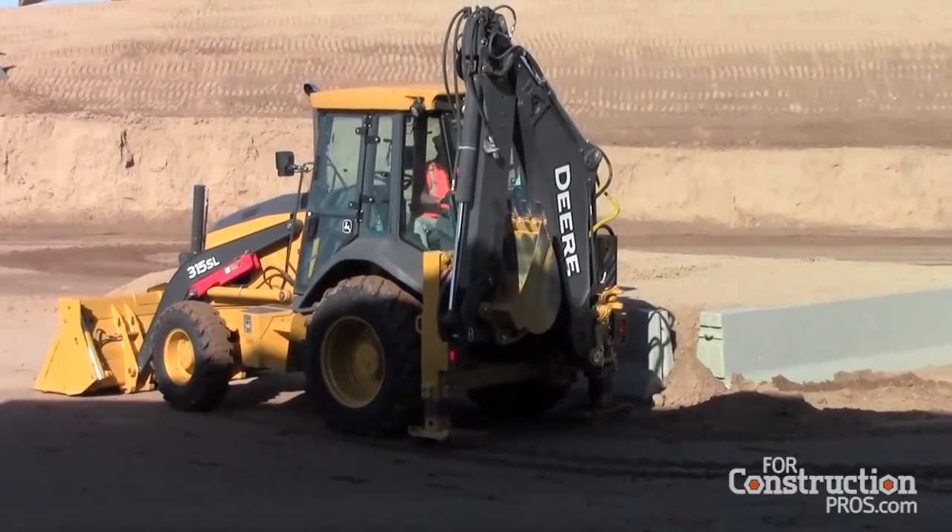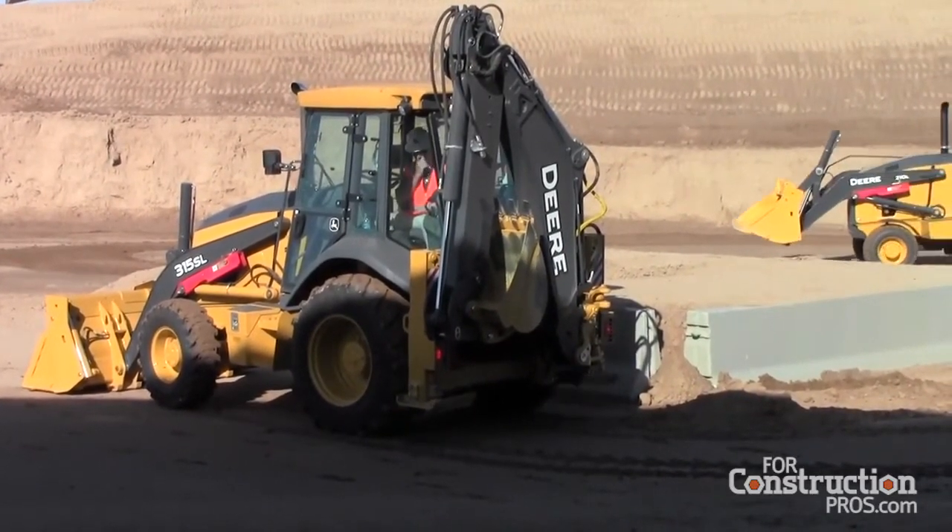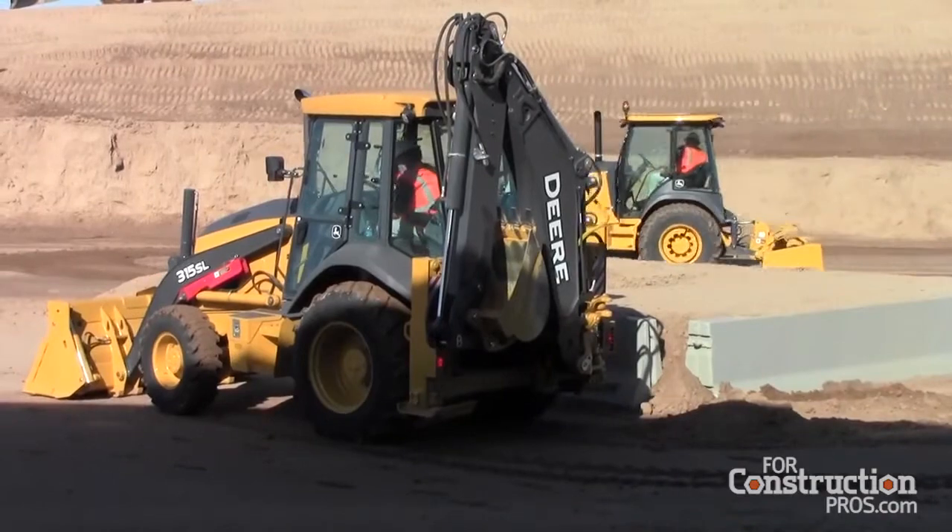As he folds up you can see that the backhoe is going to be shorter than a standard to make it even easier for transportation.